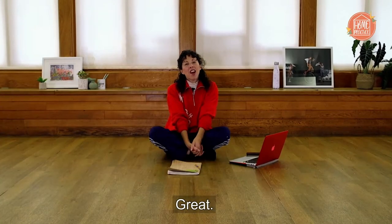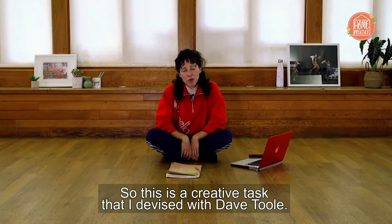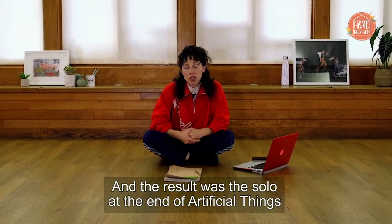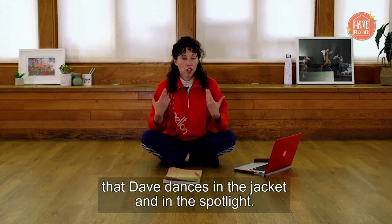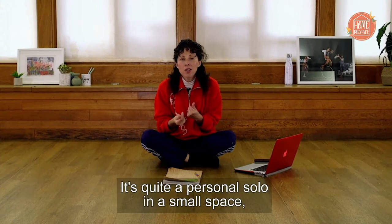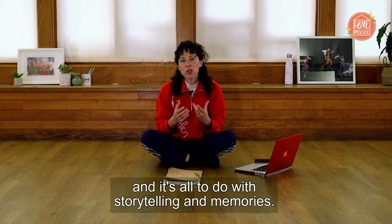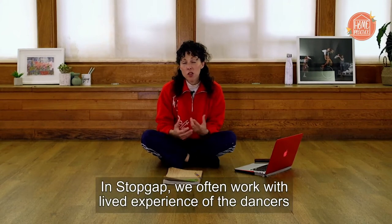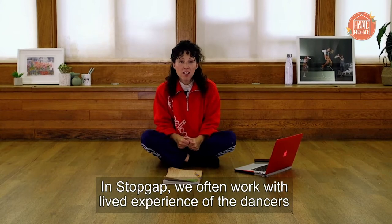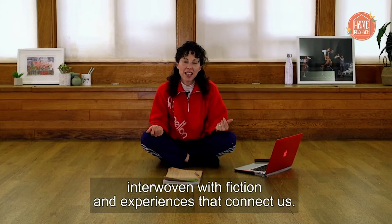This is a creative task that I devised with Dave Toole and the result was the solo at the end of Artificial Things that Dave dances in the jacket and in the spotlight. It's quite a personal solo in a small space and it's all to do with storytelling and memories. In Stop Gap we often work with lived experience of the dancers, interwoven with fiction and experiences that connect us.